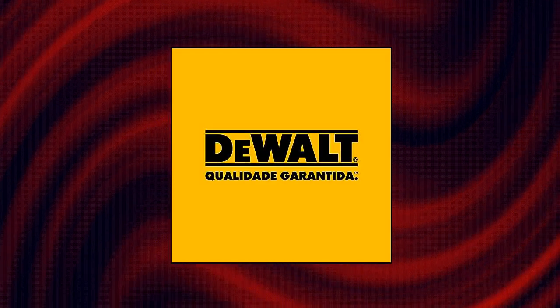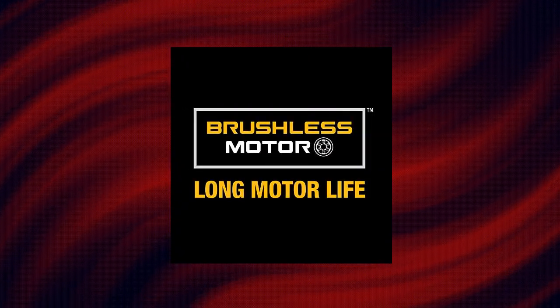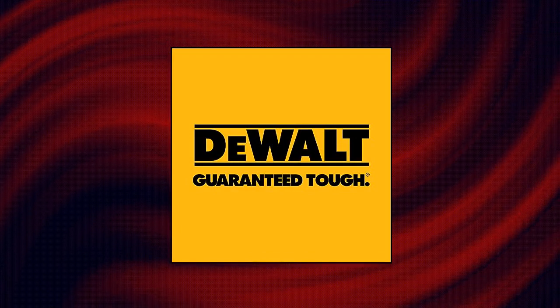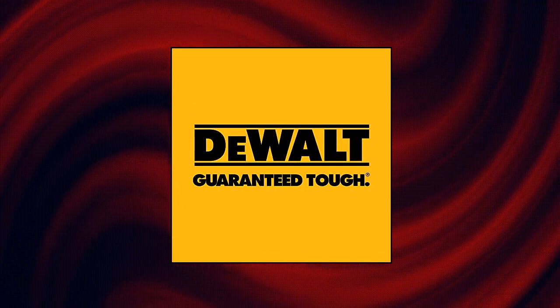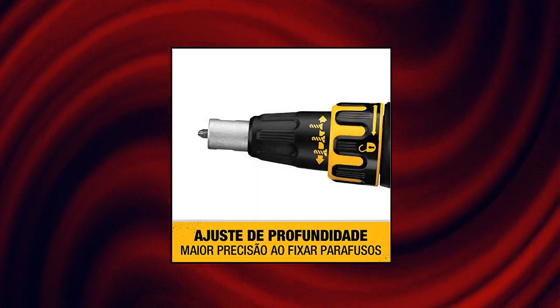DeWalt 20V MaxxR Drywall Screw Gun, Tool Only. This drywall screw gun has greater speed than the DW272 corded screw gun with up to 4,400 RPM. The DeWalt-built brushless motor is made for efficient performance and run time.